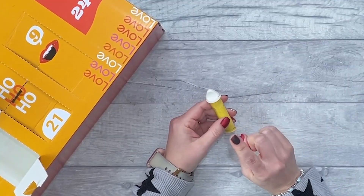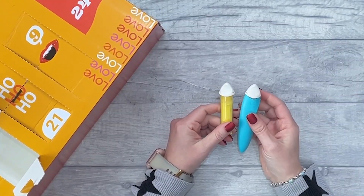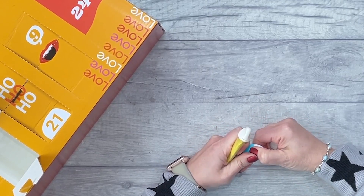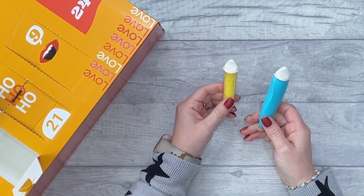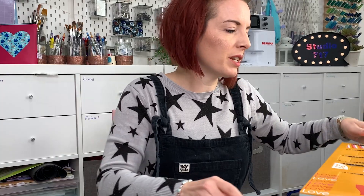Number twenty-two — okay, this is genius, Prim. You get a refill for your chalk liner. The chalk liner comes with the white refill, and then you have a yellow one for when you're using white fabrics. Really good idea.